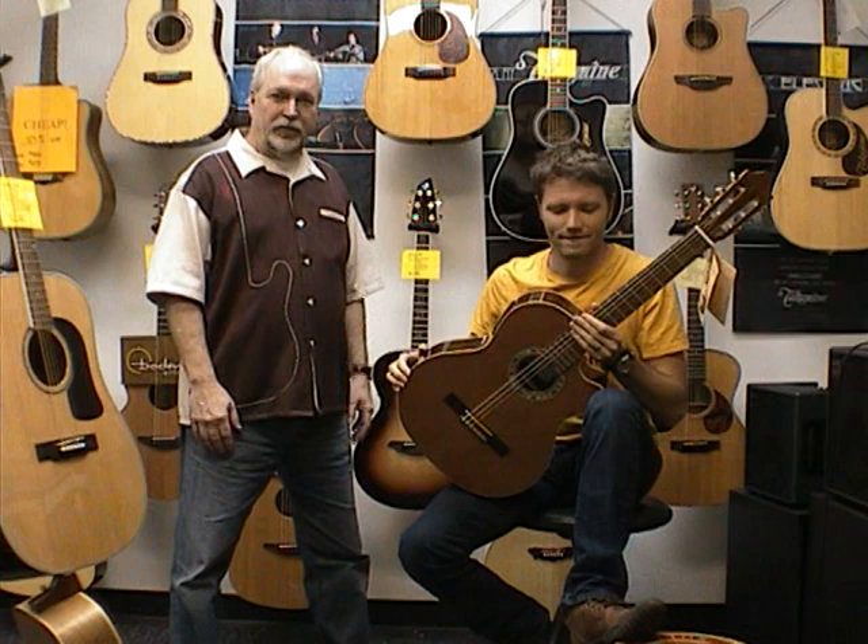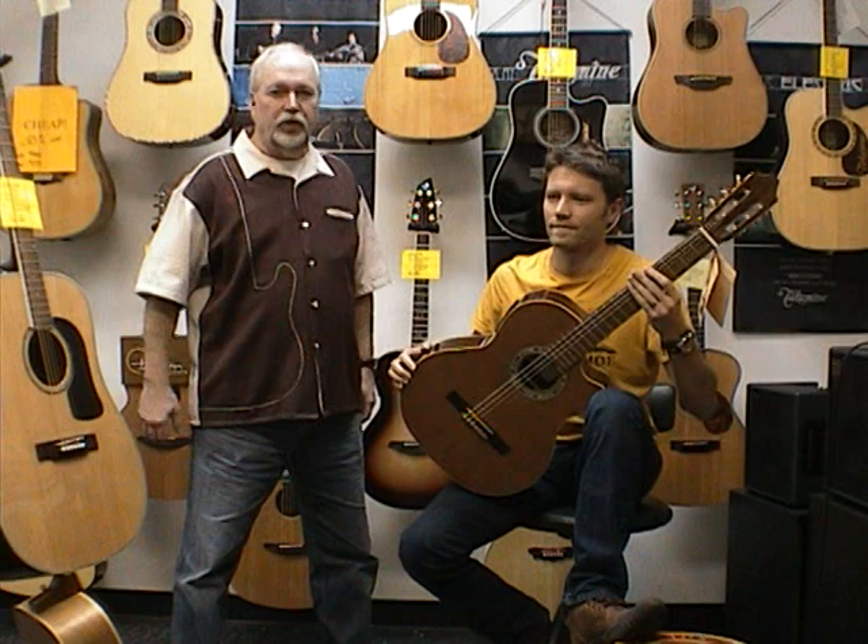Hi, it's Kevin at Northwest Guitars. I'm here again with Seattle area classical guitarist Colt Valente, who also teaches lessons at Northwest Guitars.